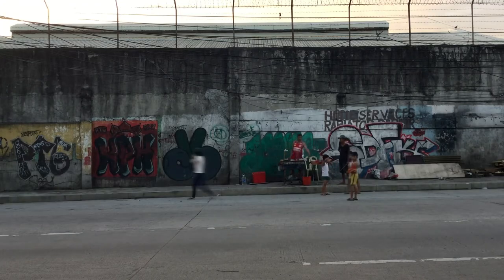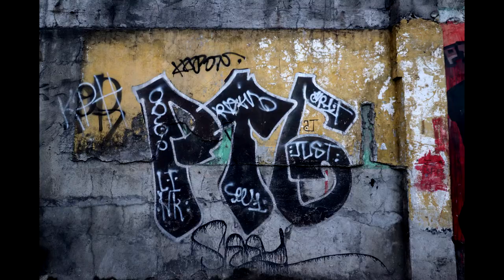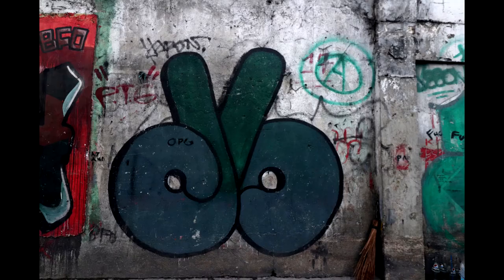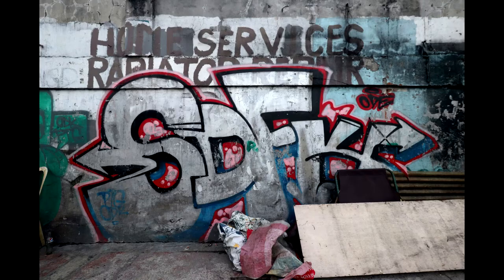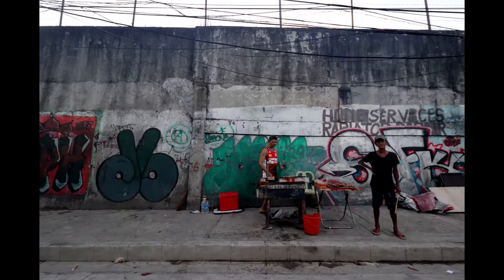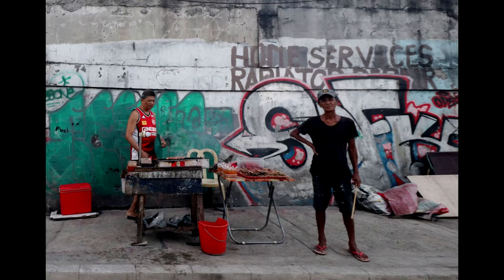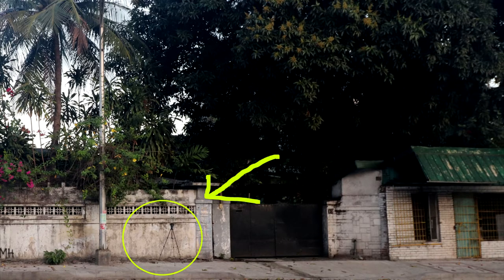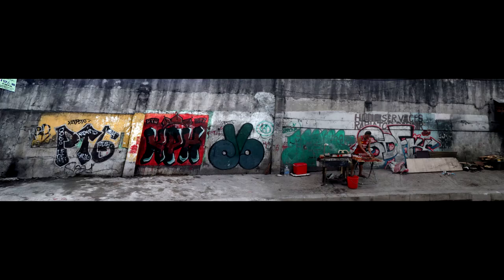Here are my pics. The yellow sign above the first panel has the name of the congressman who thought of widening the street. One of the wall panels had a handwritten sign that says Home Services Radiator Repair. I also paused to shoot the guy manning the grill. That's my tripod there. And here's a snap again from across the street, and here's a panorama of every panel.